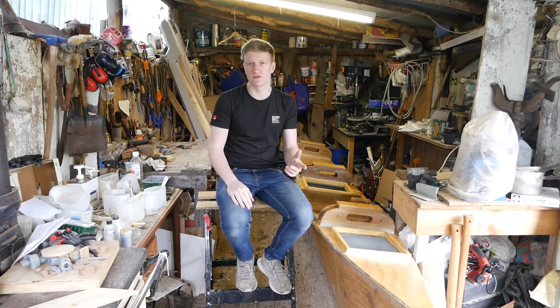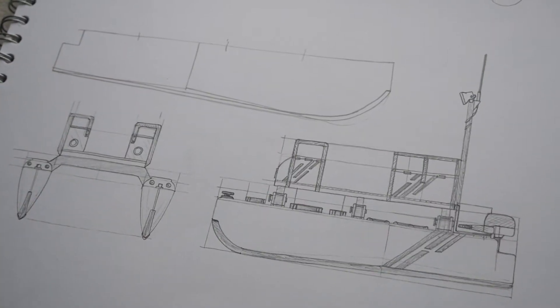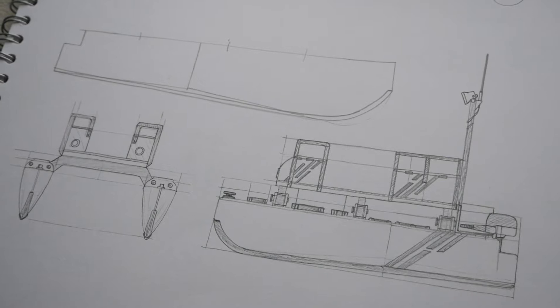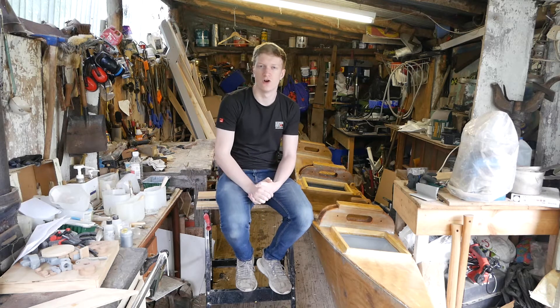Catamarans, because they've got two hulls rather than one, are less likely to have a rolling motion, so they're a lot more stable than a conventional single-hulled boat, which means it's a little bit more suitable for choppier water if you get into that.